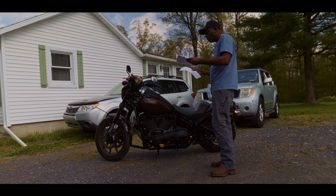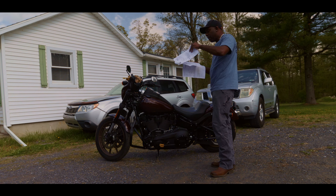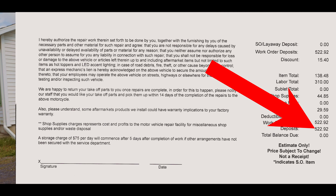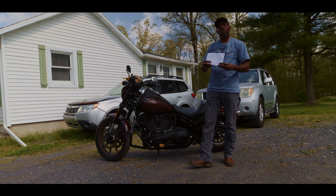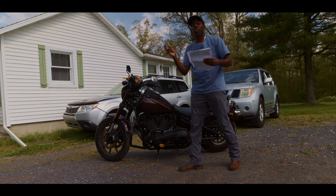So that's it guys — that is how much your 5K mile service will cost. Since I didn't get the tire or brake flush done, my total for the 5K mile service was $522.92. If you made it this far into the video, I appreciate you. Remember to keep your eyes on the swivel, keep the sticky side down and the shiny side up, and I will see you in the next one. Peace!